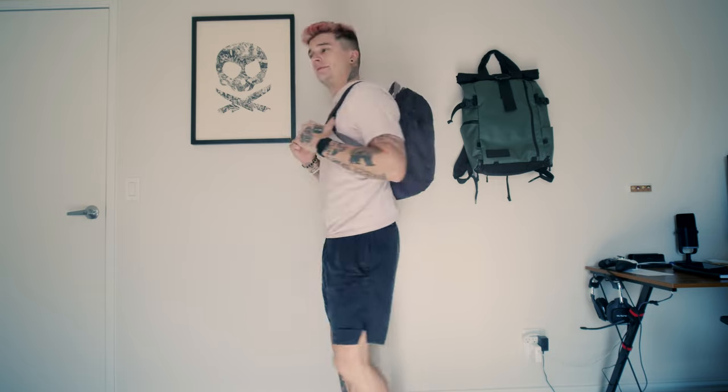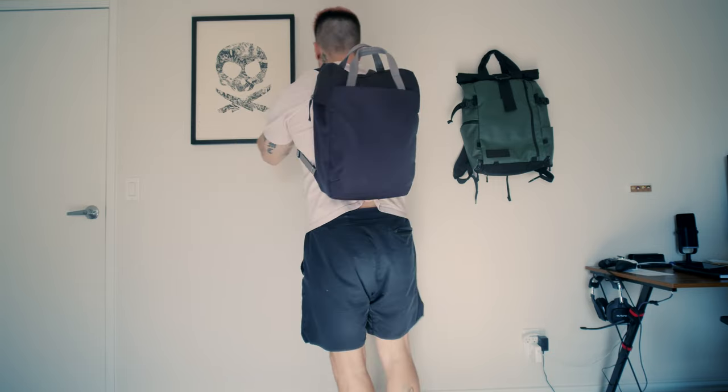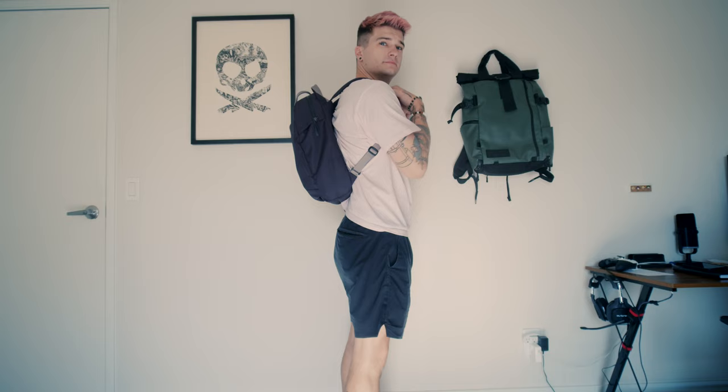I'm 5'8" and around 170 pounds, and this is an 18-liter bag on me — I'm a big fan. Super comfortable, sits on your back right. I think no matter what your frame is, large or small, this bag is going to work. It can either look even smaller on your frame, which I don't think is a bad thing, or you can carry it as a tote.